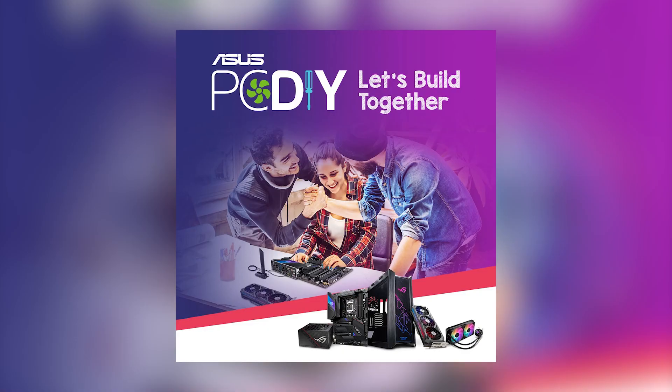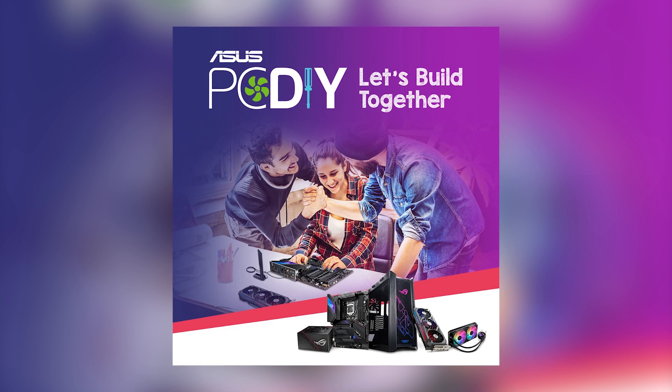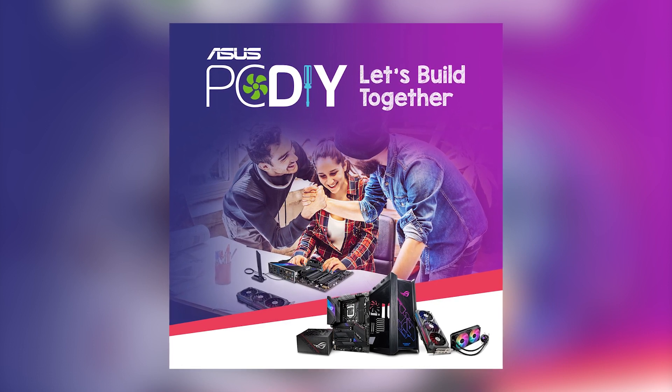Welcome back to the channel again guys. Today I'm going to show you how to build a gaming PC in a simple 10 step process. Before that, allow me to thank the sponsor of today's video: ASUS, supported by Intel, Cooler Master, and Team Group. ASUS is having a PC DIY campaign this entire month of July — there's some great news on PC hardware components, so be sure to check it out. Link in description. Let's get started.